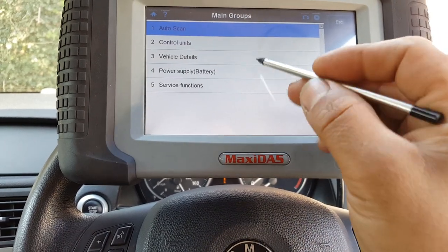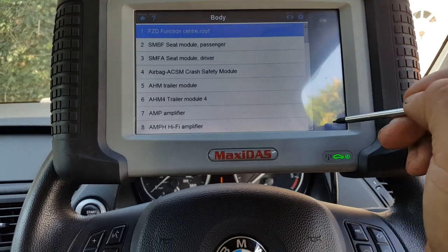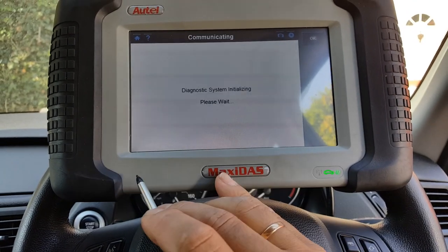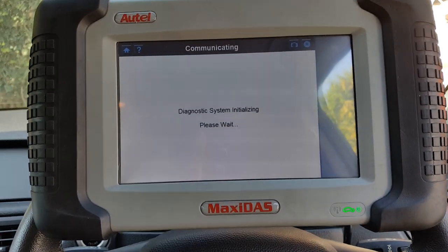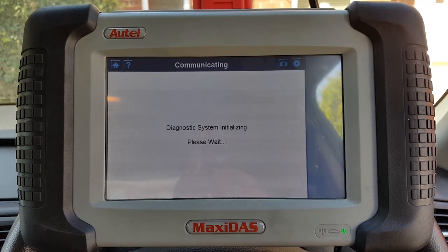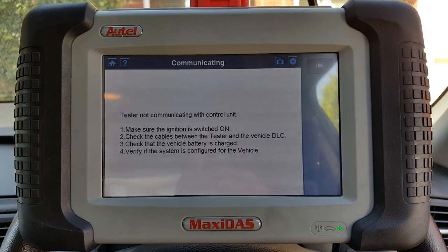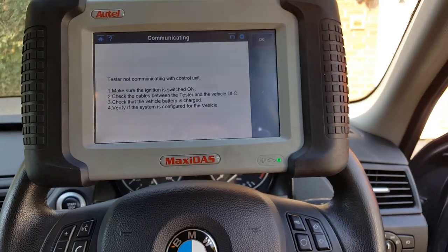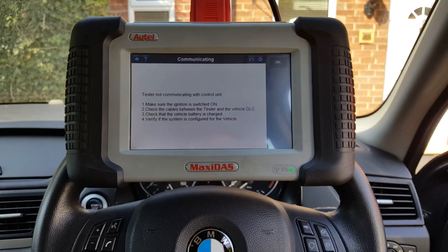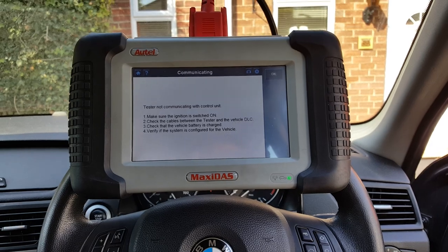I've done an auto-scan, and what I'm going to show you here is that the PDC — Park Distance Control — comes up with no communication. So the first thing I'm going to do is locate the module and start to run some tests to see what we're going to find.